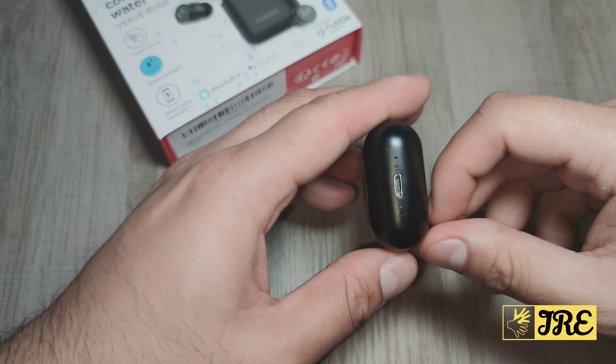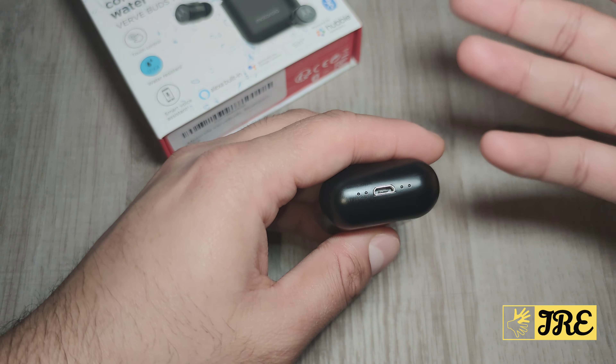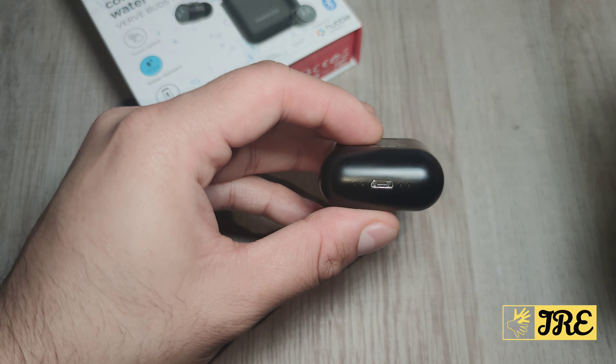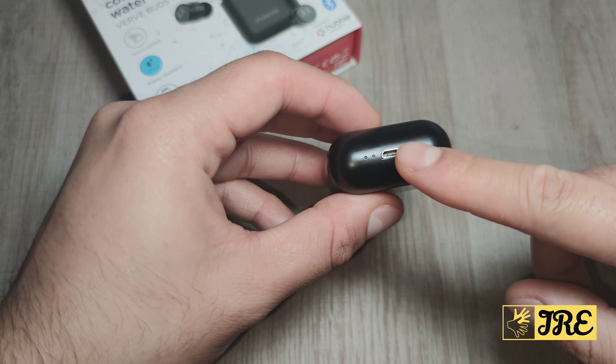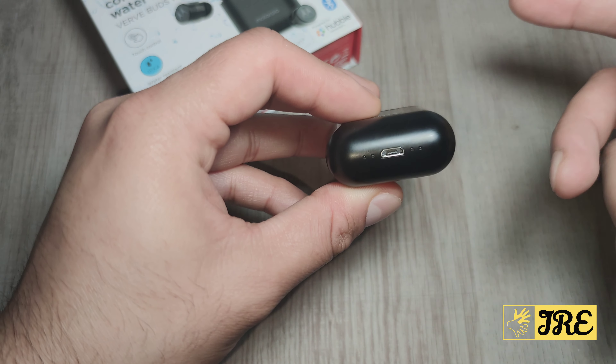At the bottom it takes a micro USB charging cable. They should have had the USB Type-C charging port because this is worth around £40 to £50 UK currency, and at that price you should have had the latest charging port. You can also see the charge indicators here — showing when the charge is running out and when it's fully charged.